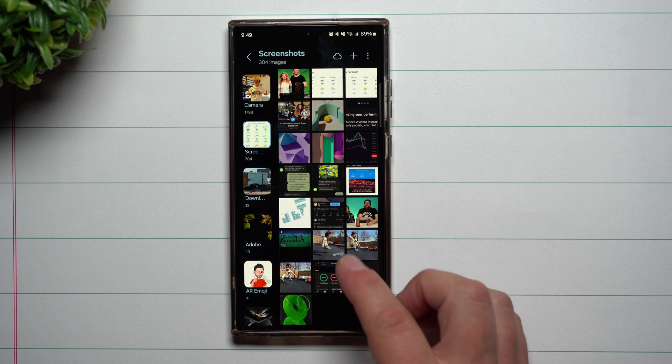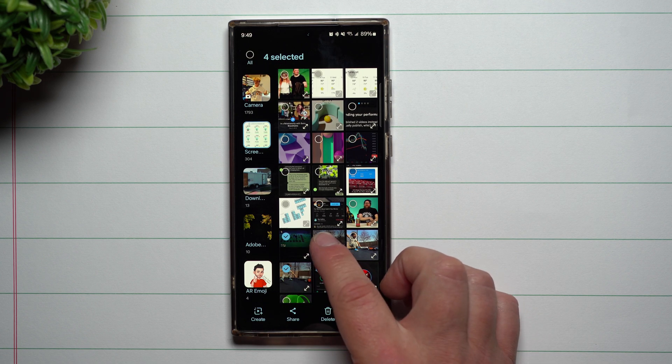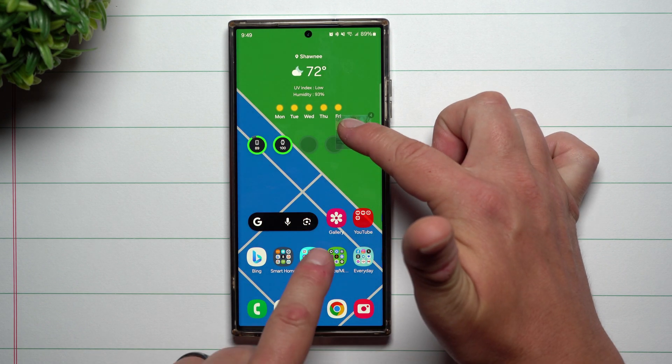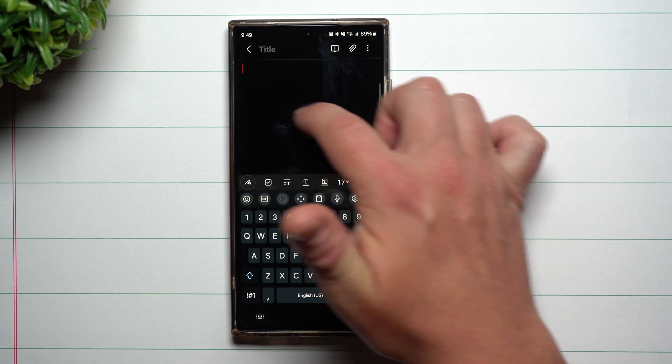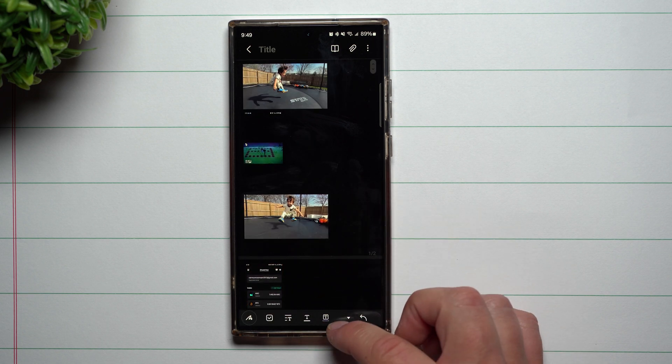You can also do this with images. You press and hold and find some images you'd like to either move around or share. Once you have them selected, you press and hold and make sure they are kind of floating. Let's say you want to go inside of Samsung Notes — you hit the little plus button and you're able to just simply drop them right inside. Very simple and convenient.